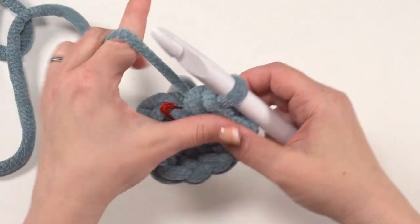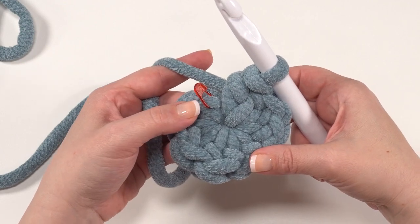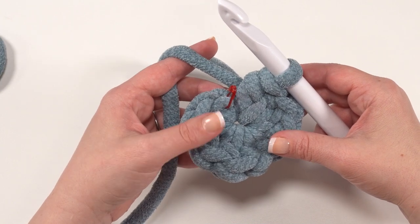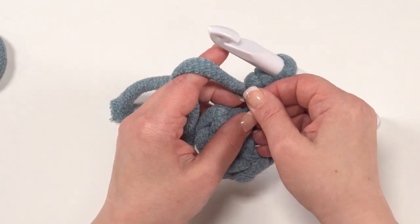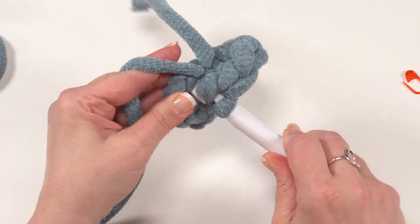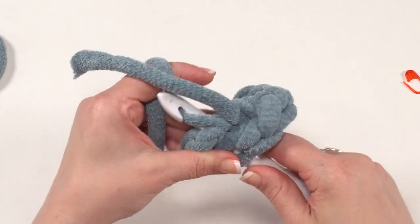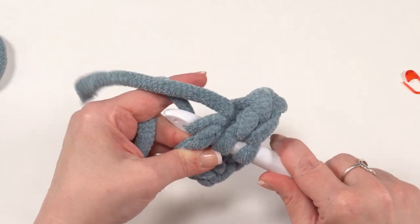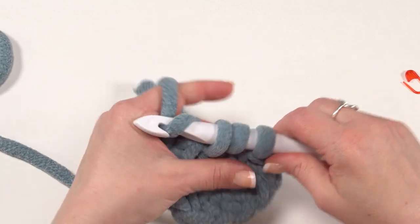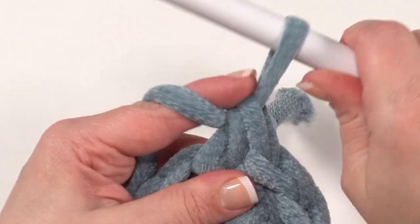With our hook back in, remember we're working in a spiral so there's no join — we're all set to begin round two. For round two, we simply work two half double crochets in each stitch around. I'm going to remove that stitch marker and put a half double crochet right into that stitch. This first one can be a little tight, so don't be afraid to use the point of your hook to push through. It will get a lot easier after we get this first one in.